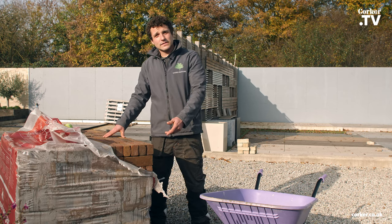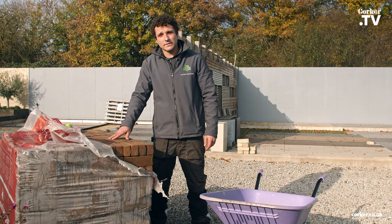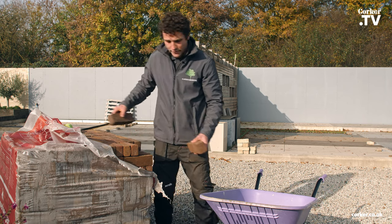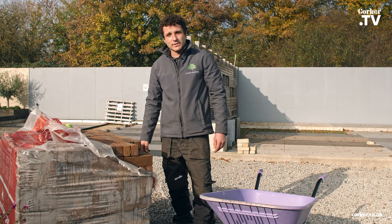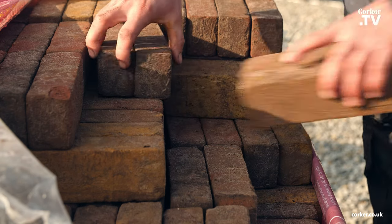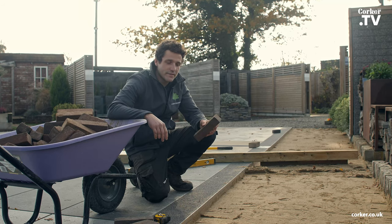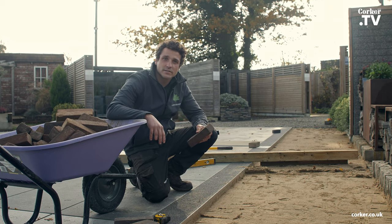Here we have the clay pavers we're going to be using today. You can buy them by the pallet load like this, or in smaller amounts if necessary. It's always recommended to start taking the pavers from the corner and work down through the piles rather than taking them down layer by layer — this is because there can be variation between the layers as they're a natural product. With these particular pavers, you have 100 pavers per square metre. If you're not sure, you can always speak to the guys at Corkers or get someone like myself to work it out for you.